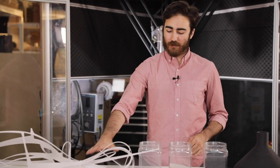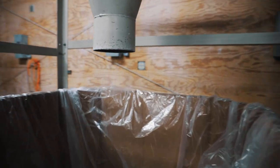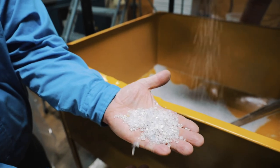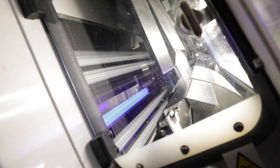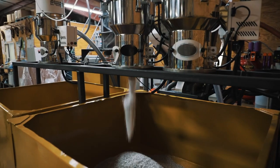Instead, what we do is we take these and grind them up into chips like this. We then use an optical sorter to sort those chips out and remove any fabrics or natural materials or dust.